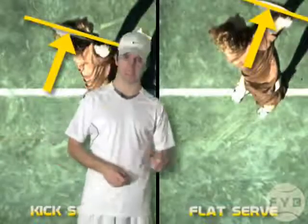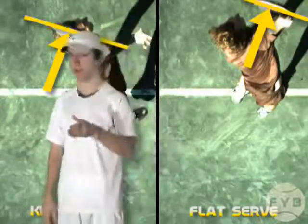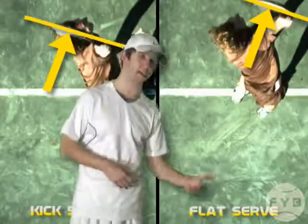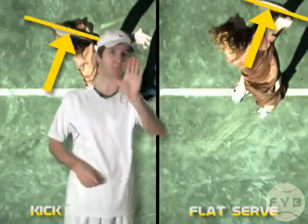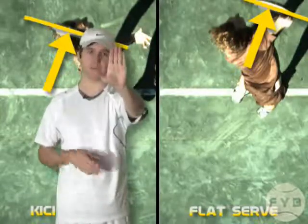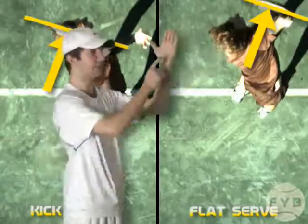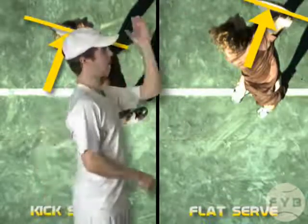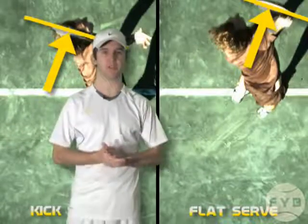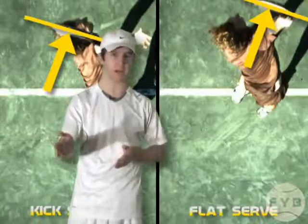This is a critical element of the kick serve. Because the strings need to face the direction you're hitting the ball, the timing of your pronation is going to be different between the kick serve and the flat serve. For instance, if I'm trying to get my palm to face the camera, the timing of my pronation differs depending on whether I swing straight at the camera or across my body. That same concept applies here — you time the pronation differently so that at the point of contact, the strings are facing the same direction for both the kick and the flat.